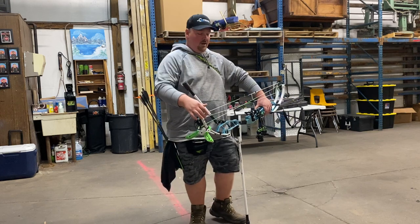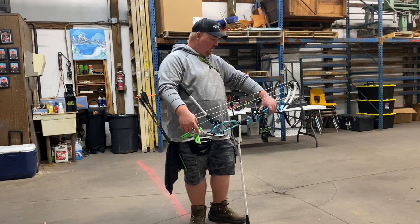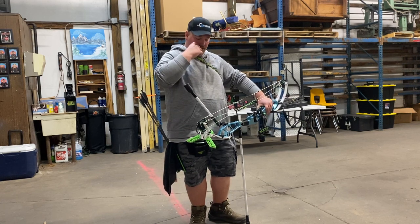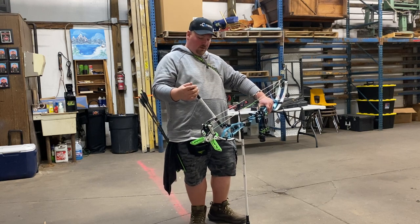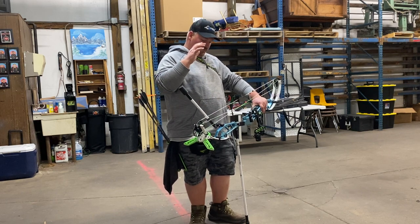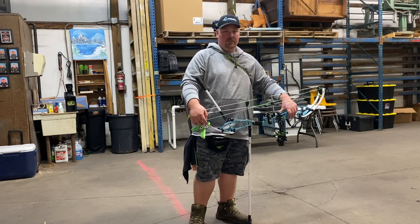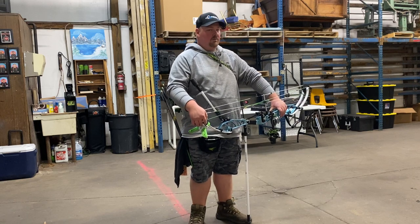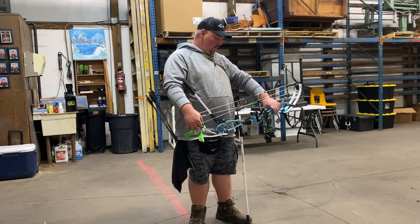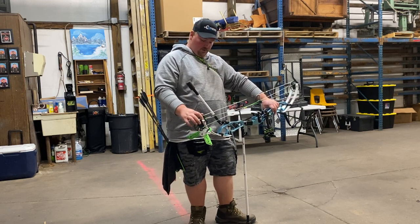The biggest aspect of changing a bow is the grip and the cams — that makes a bow feel and do different things for people. I feel like PSE hit it out of the park by taking the Super Focus XL and making it an even better platform than it already was. The grip and the cams feel the same, so it took literally no time to transition. It almost felt like I was still shooting the XL, but everything seemed a little smoother and more stable.